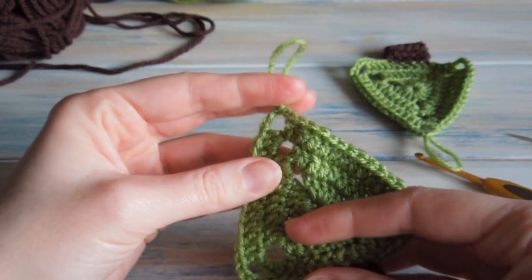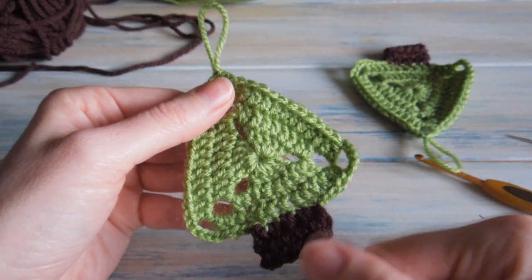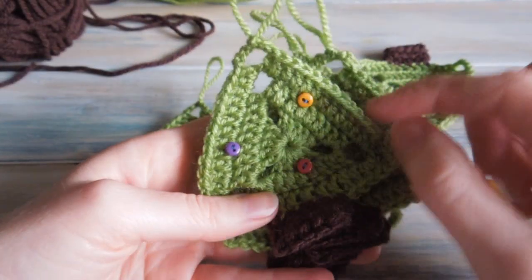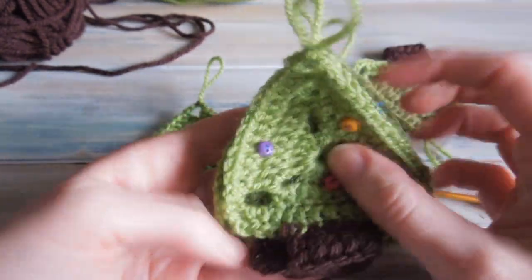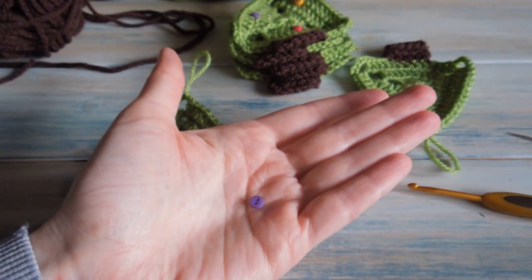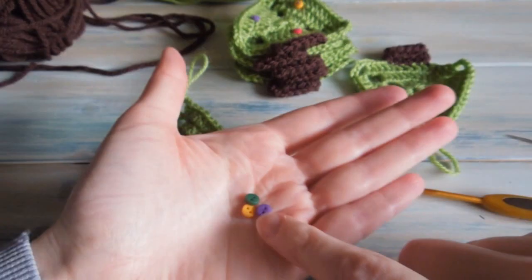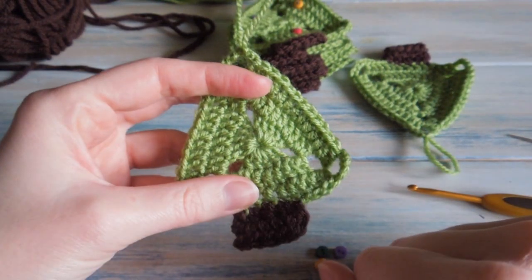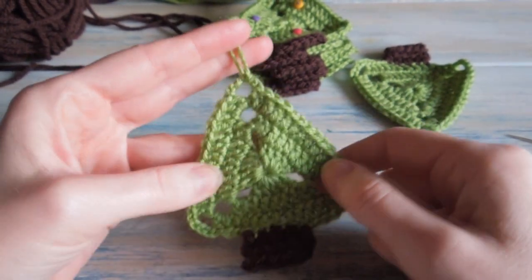And there's our finished tree — almost finished tree! We've got our little loop at the top. We can actually decorate these trees, which is the fun part. On some other trees I've added some little coloured buttons to look like little tree decorations. You can choose beads or buttons of your choice — I've chosen these tiny little buttons that my mum gave me. You can use beads, other coloured buttons, bigger buttons, or you may even want to crochet a little star for the top.